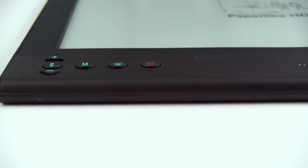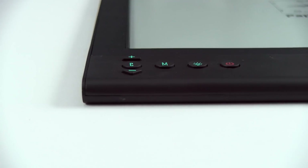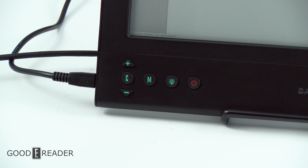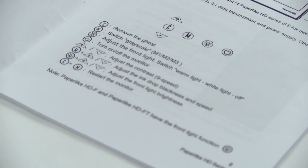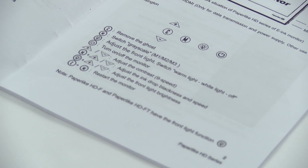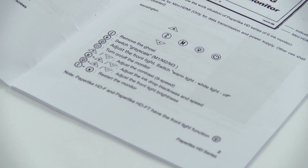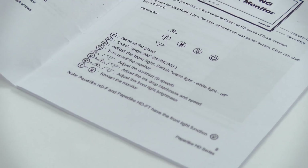Here are the controls: plus, minus, C, M, a glow light button, and a power button. The C button removes ghosting or refreshes the page. M cycles through grayscale modes 1, 2, and 3. The glow light button activates the glow light and also cycles between warm and white light. The power button is the power button. Up and down on their own adjust the contrast — you have nine levels of contrast.